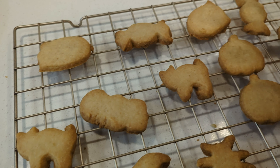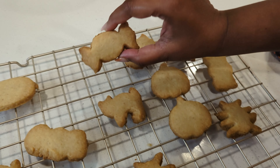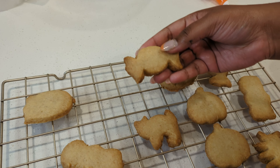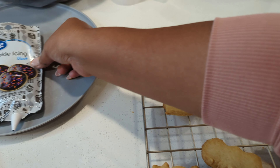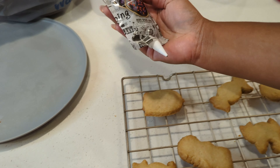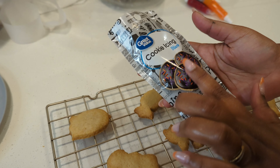Now it is ready to bake — there is a cookie. Now we will decorate it. The icing is already on the table. We can do it.